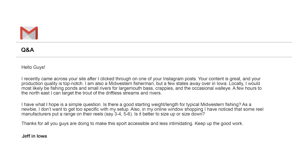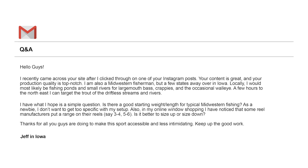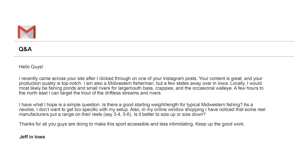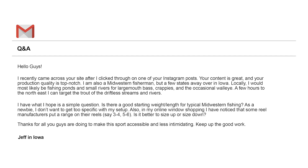'I'm also a Midwestern fly fisherman but a few states away over in Iowa. Locally I would most likely be fishing ponds and small rivers for largemouth bass, crappies, and the occasional walleye. A few hours to the Northeast I can target the trout of the driftless streams and rivers. I have what I hope is a simple question.'